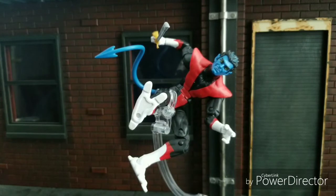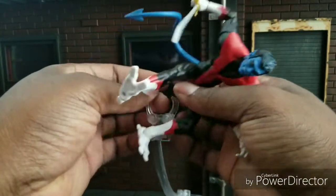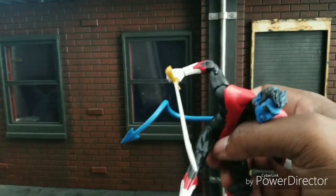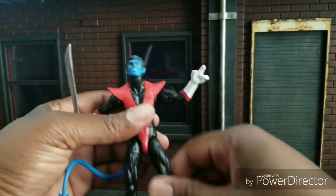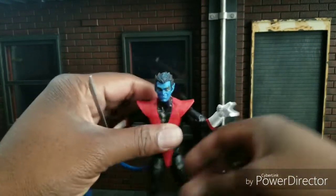Welcome to World Breaker Koo's Reviews. I'm your host World Breaker Koo and today I am bringing you Marvel Legends Nightcrawler. I don't have anything else to compare him with because this is my first and only Nightcrawler. I had a chance to get the Toy Biz one not too long ago — it wasn't really for me. I had a chance to get the Select one — it wasn't really for me. I found this one and this is it.